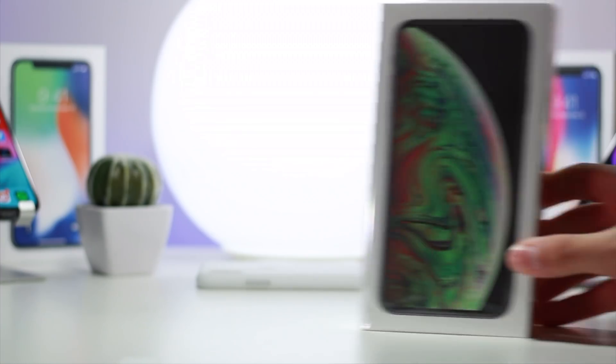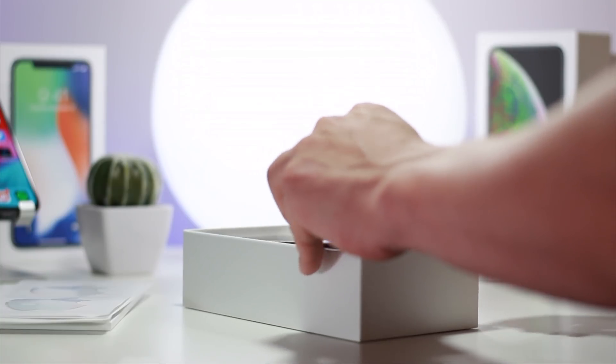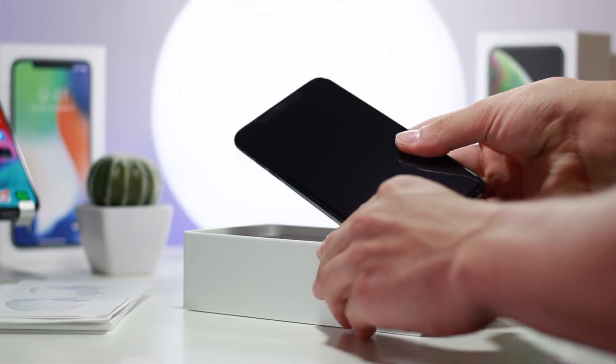This is actually the same exact phone that I've already done an unboxing for on this channel. If you guys want a longer and extended, more in-depth version of this unboxing, definitely check out that video. But for this one, why are we doing this and what is the purpose? Well, there's a damn good reason. Yesterday, some major news happened — Apple stopped signing iOS 12.0.1. This just happened to be a coincidence; I was actually picking up a second iPhone XS Max, but that inspired me to make this video.